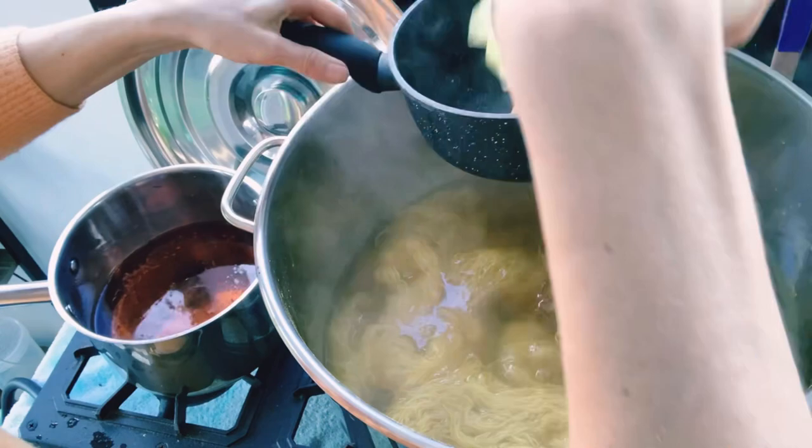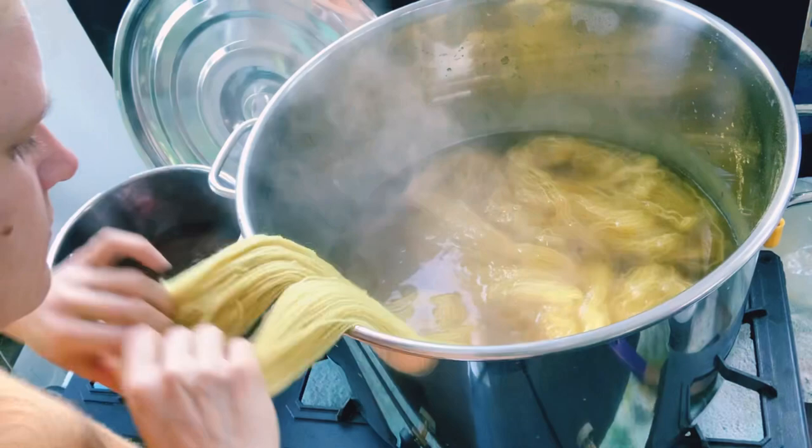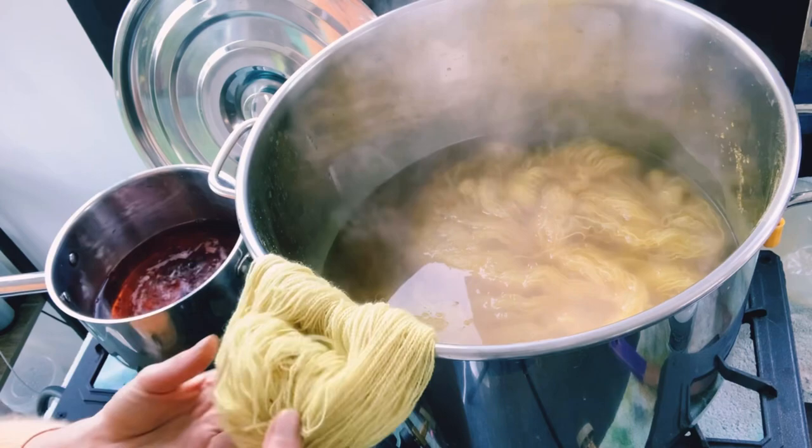Now that my tea bags have steeped for quite some time and I'm happy with the amount of color in the dye pot, I'm going to take them out. I have added 100 grams of dye matter to my 200 grams of yarn, and there's going to be a lot of color left over. I could over-dye these again to get more color, or I can just save the dye for later.